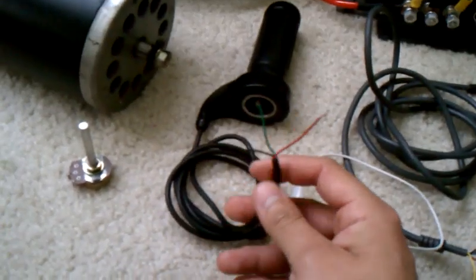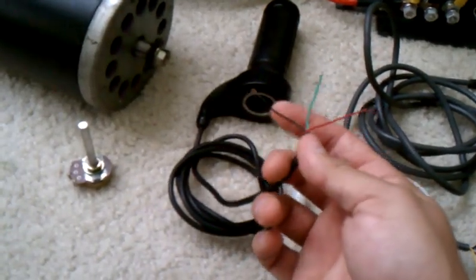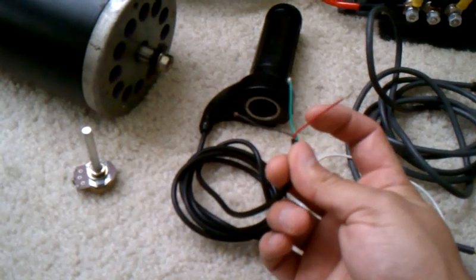Got a little twist grip throttle. The three wires are ground, this is the one for the voltage out, and then the positive.